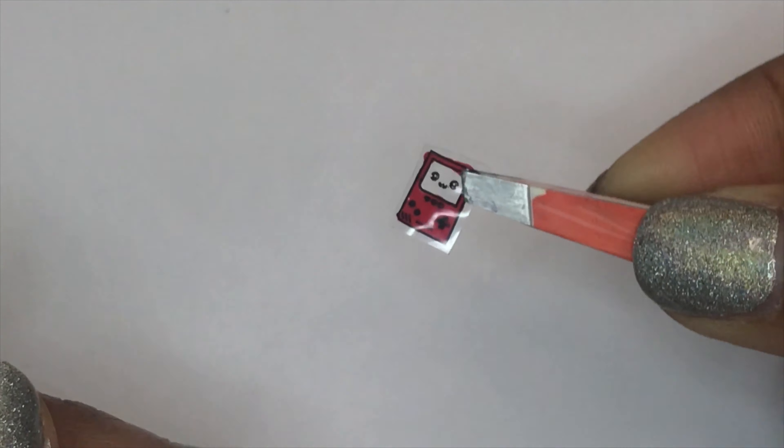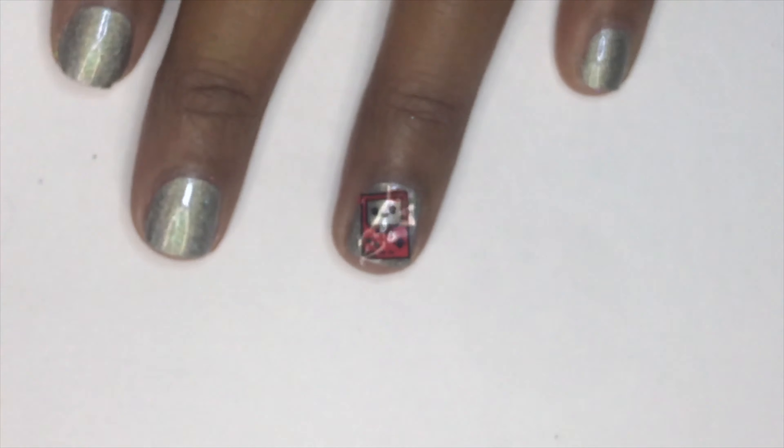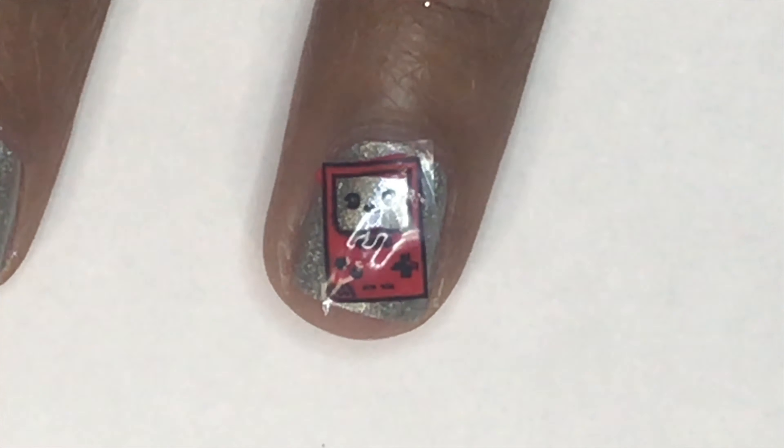If you're interested in starting nail stamping, Maniology is a really good company to use. They have everything you need — stamping plates, stamping polishes, as well as nail stampers — and they're very affordable. If you're interested in trying out Maniology, I do have a 10% off code that you can use: the code is TeriWN10.